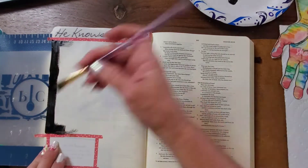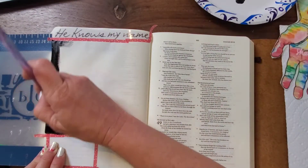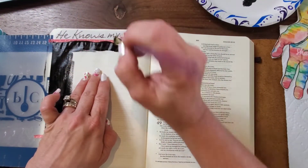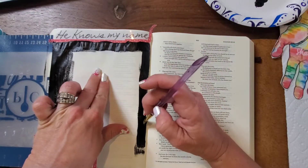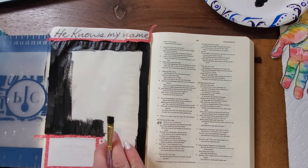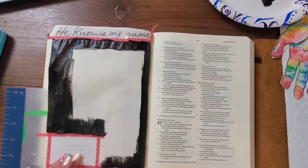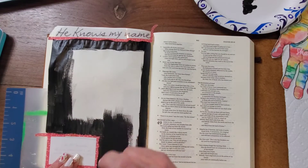I have another one. I have taped off the area where I'm going to put the verse, which is included in the printable kit, as well as the top that says 'He Knows My Name.' I'm going to be painting the majority of the page with black acrylic paint. I just used washi tape to tape off my edges of my sticker, so I didn't paint over them, because I'm going to use watercolor to paint the top and then the square.